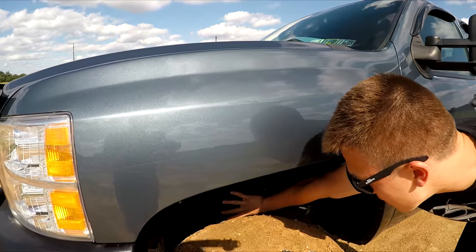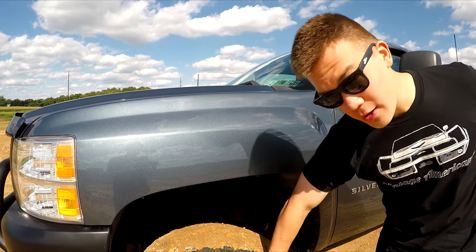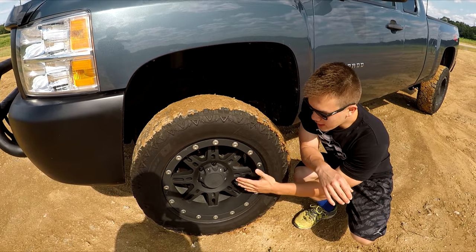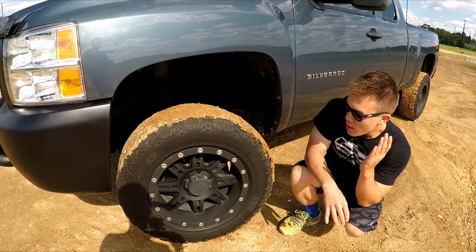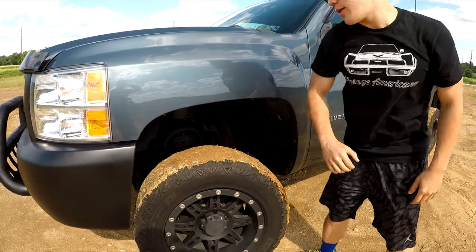I also painted all the front end components so it looks really nice, because of how exposed everything is since the Silverado used to sit way down lower. For wheels and tires — the good stuff — I'm running Pro Comp 18 inch rims with Fierce Altitude mud terrain tires. I got a lot of mud on it because mud terrain tires love the mud.